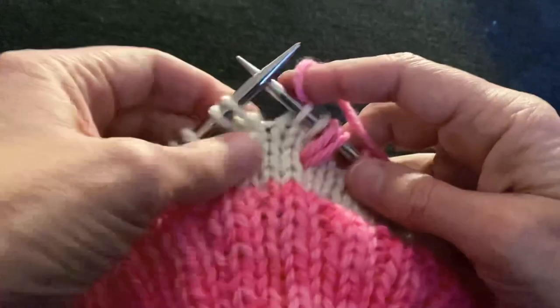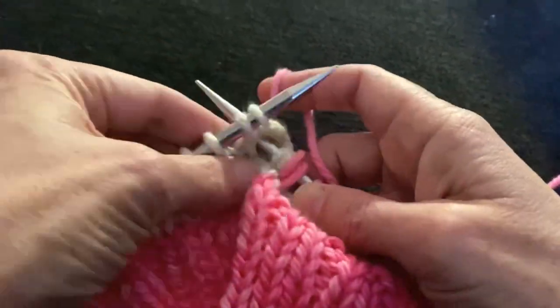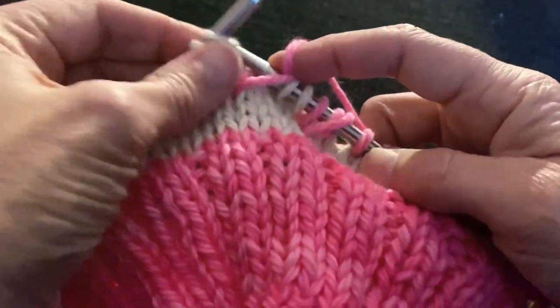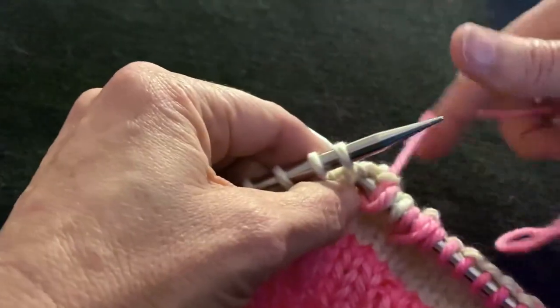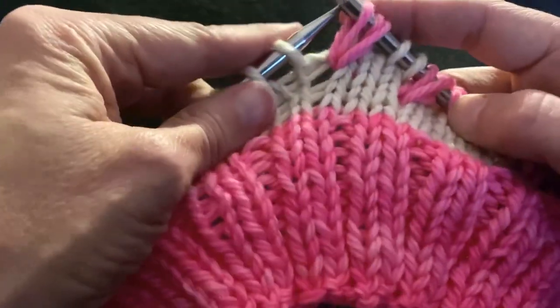Then we're going to do the whole thing again — one, two, three. Pull it up, knit one, back through, pull it up.